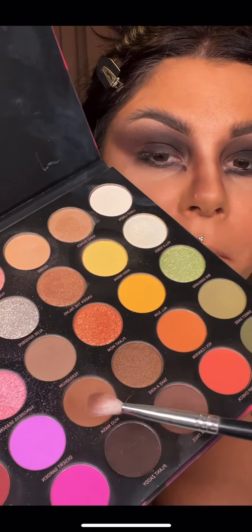Going in with the darker brown, I'm taking a really stiff detail brush and just patting that through the lash line and into the little crease to really define that triangle. I'm now going to take the shade Mud Mask and use it on my nose and to contour my entire face.